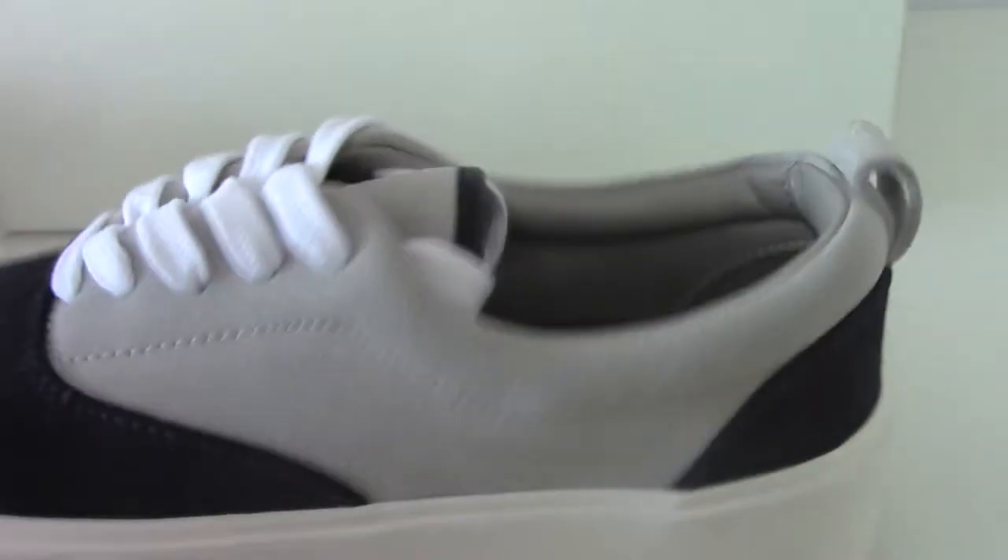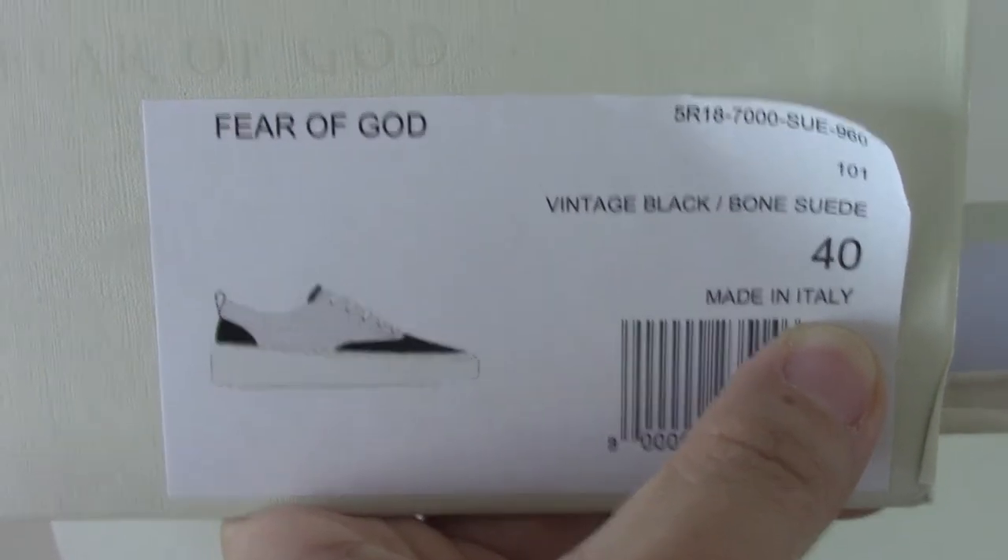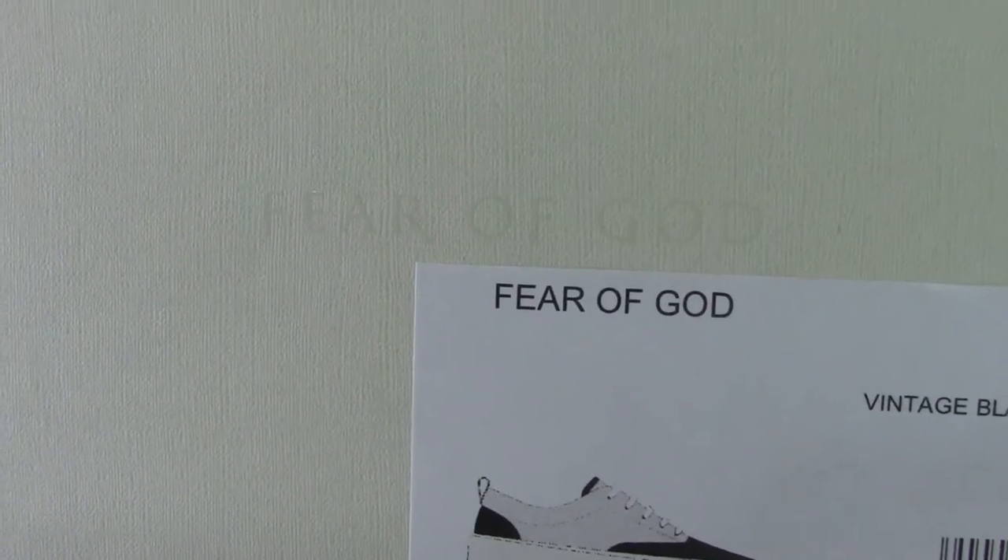Finally you can check the shoe box — like this. Let me show the side tag: the size is 40 and the 'Fear of God' print is here. The other side of the shoe box also prints 'Fear of God,' and the other side also has 'Fear of God.'